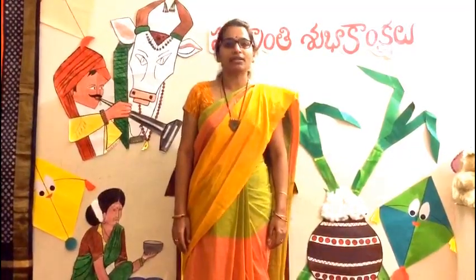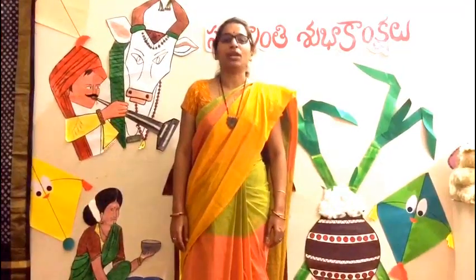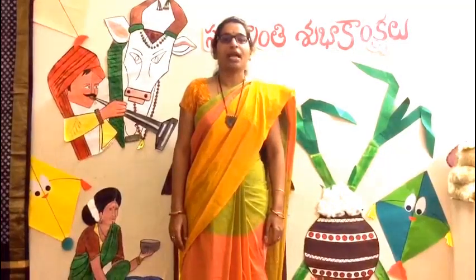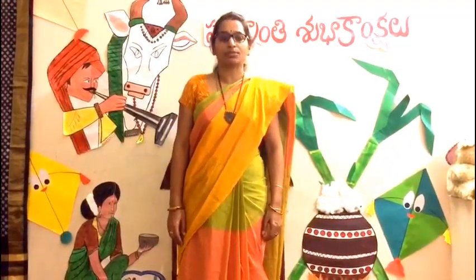It is believed that this ritual will protect children from the evil eye called Dishti, and will bless them with better health and prosperity.